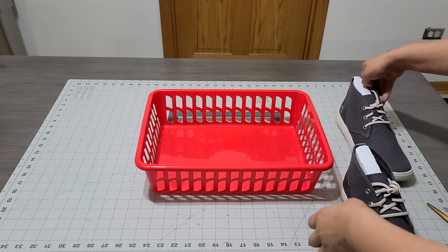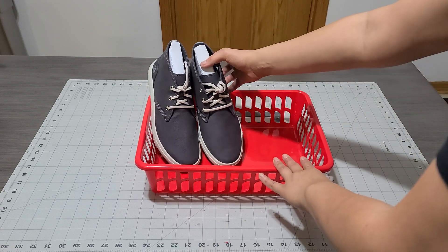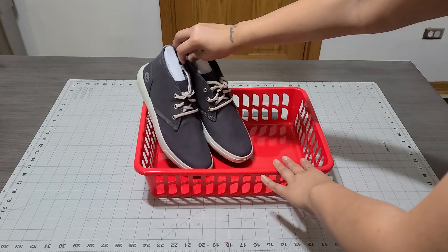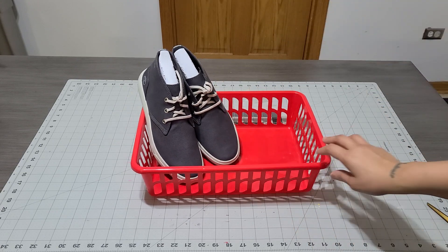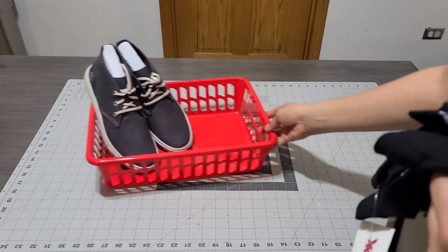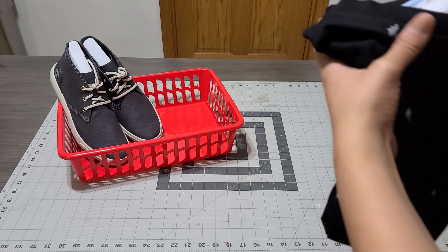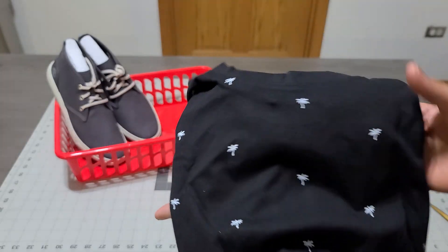I thought these would be great in the basket. How cool is this? This is like a teenager basket — he's a teenager — so we're going to make this work, because you know how hard it is to buy anything for teenagers. They just don't like anything nowadays. The first thing I picked up was this adorable shirt.